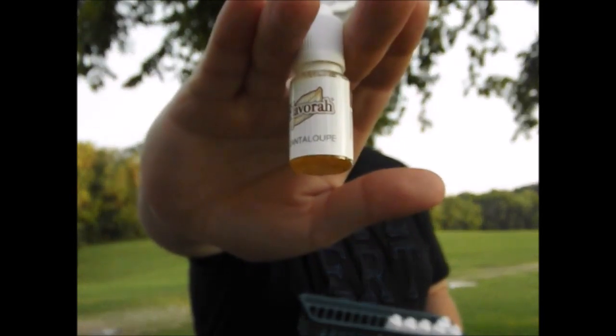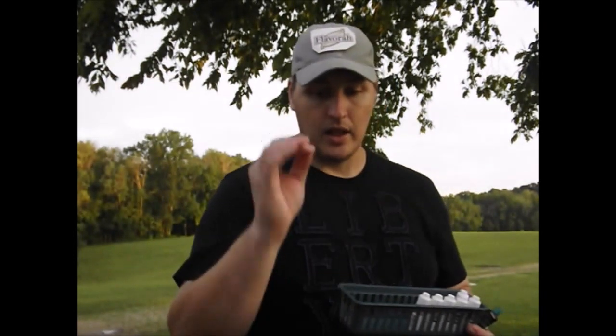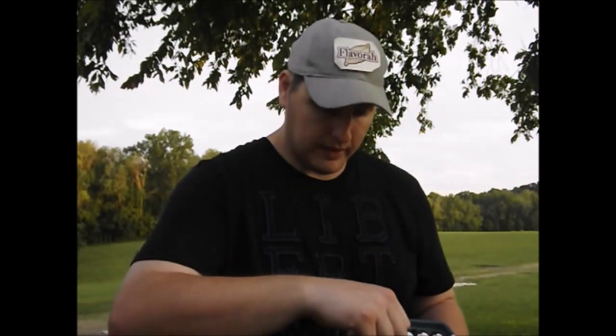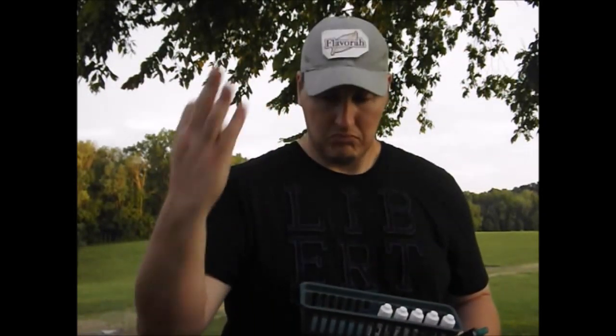That brings us to the Cantaloupe. From a little bit of testing, it is really, really authentic — absolutely authentic. If you're not sure about a flavor, go check the pros out. Go listen to Jennifer Jarvis, Shindo, Concrete River — there are so many people out there with a vast amount of knowledge. Before you buy, don't do it blindly.